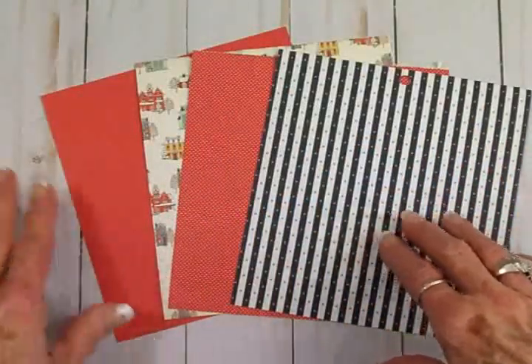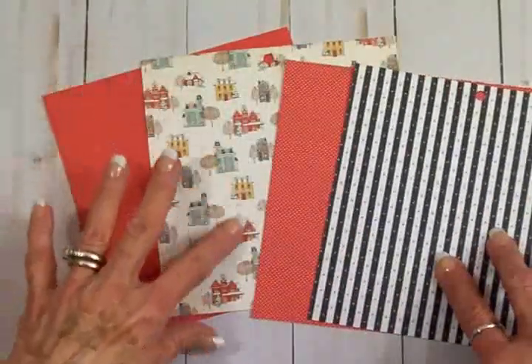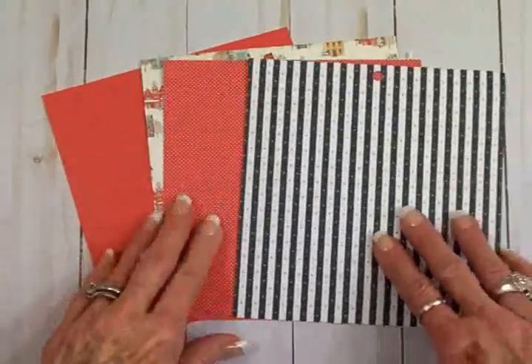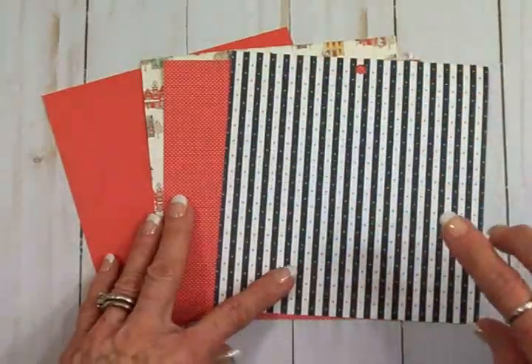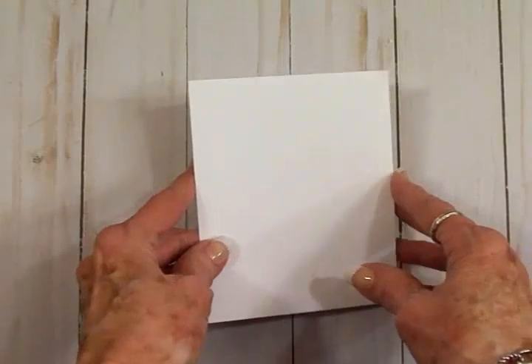Here are the papers I pulled from that cute little paper pad. I've got a solid red, one with all these cute little houses on it, a red and white polka dot, and a blue and white stripe that's got all these tiny little snowflakes on it.